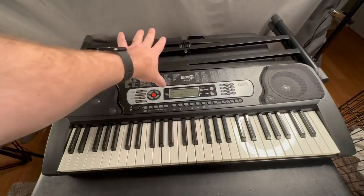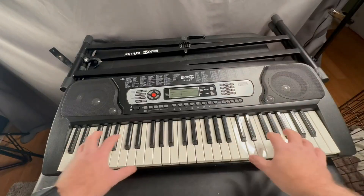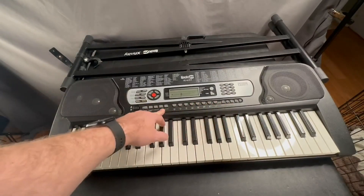One thing that I am missing is that it does have a little spot right here for the sheet music to go on. Somehow he lost that, but that does come with it as well.